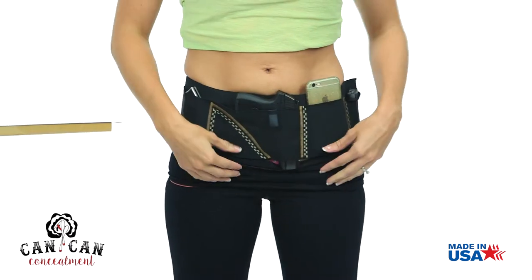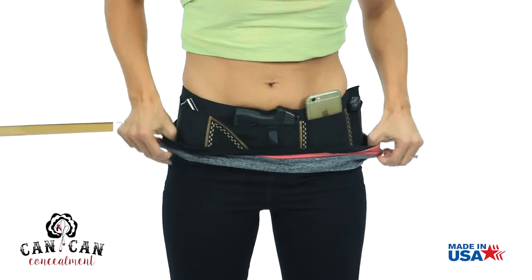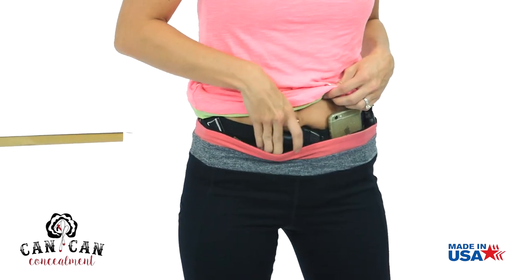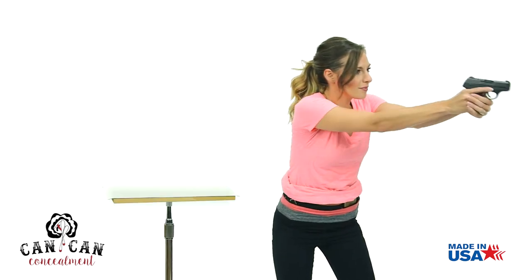Now pull your yoga pants, gym shorts, sweat pants, or pajama bottoms up over the holster and you're ready to go have fun. To present your weapon, use your opposite hand to clear your clothing. Present your firearm.